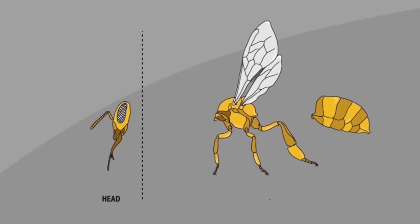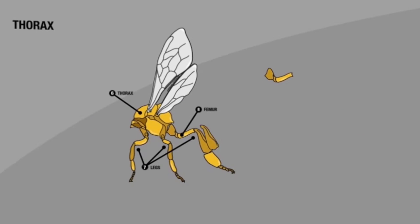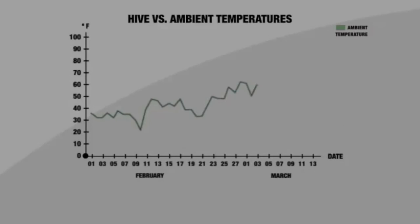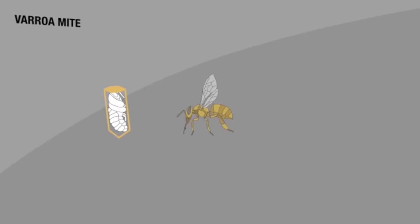The class will also cover bee biology and care of your bees throughout the seasons. Students will also learn how to recognize and treat common honeybee ailments and pests.